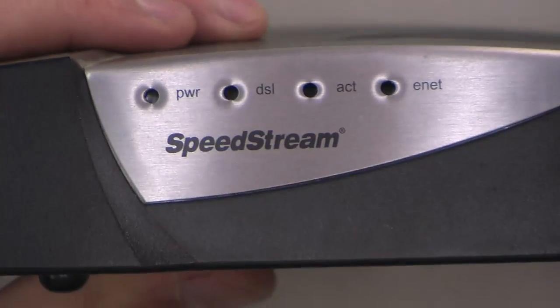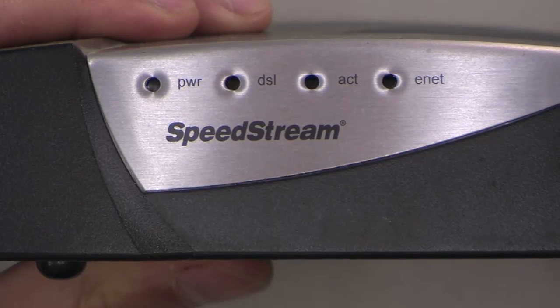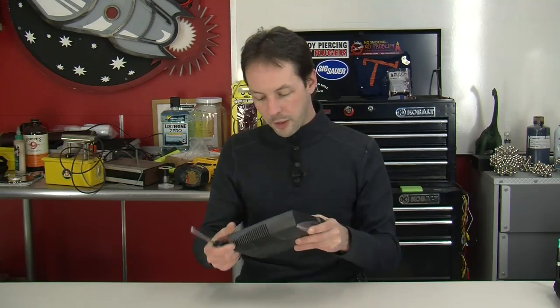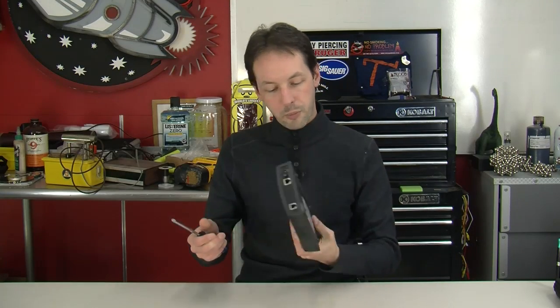Hi there guys, I'm Chris Bowden and welcome to the Geek Group. Today we're doing equipment autopsies. We have a Speed Stream DSL modem - these are pretty ubiquitous, you see them all over the place. We had one from junk, so we're going to take one of these apart. A lot of people have these and they don't get to see inside of it.